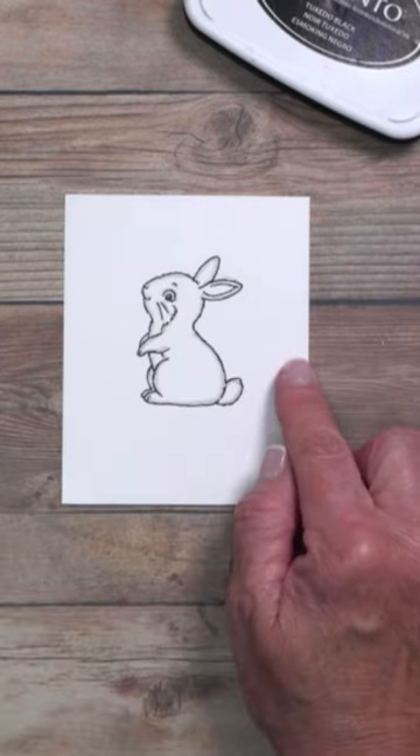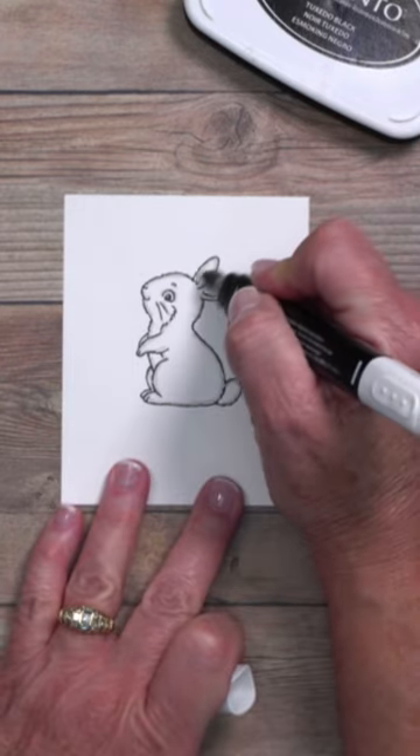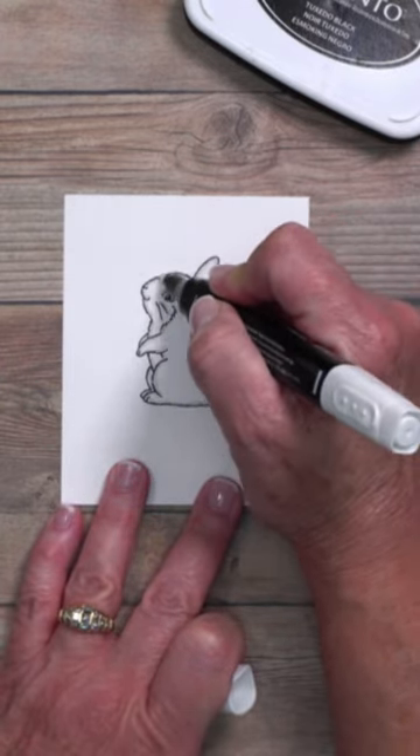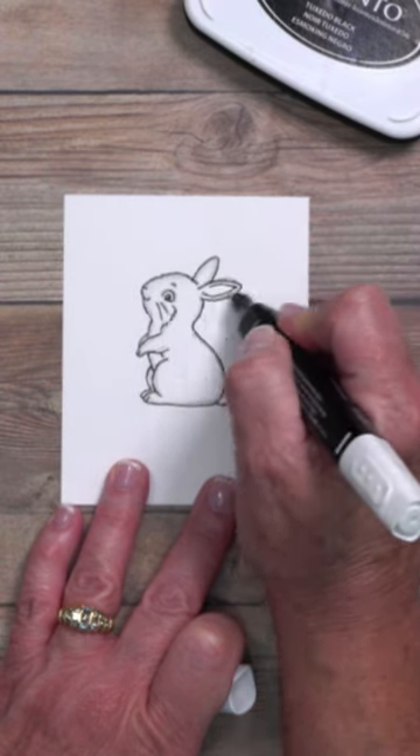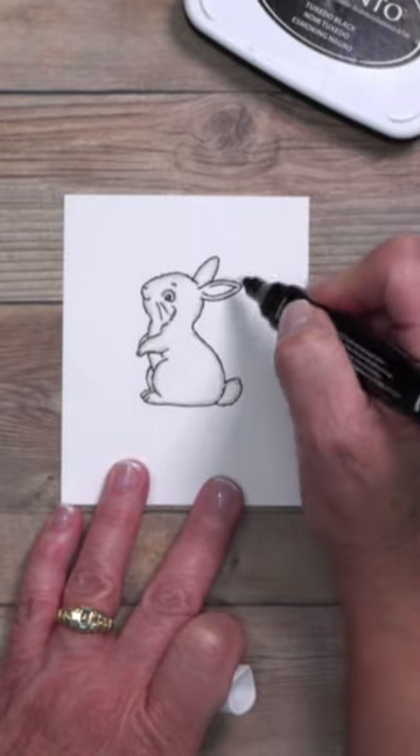Once you allow that ink to process, you're going to come in with the color lifter, which is actually going to lighten that color. It's a colorless marker and it has alcohol in it, so that's going to start to mute the shade as you go all the way around the image.